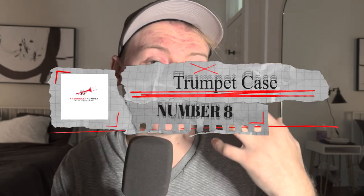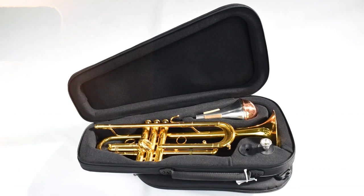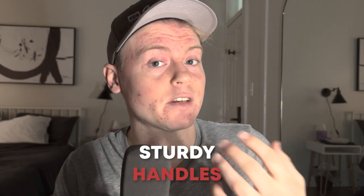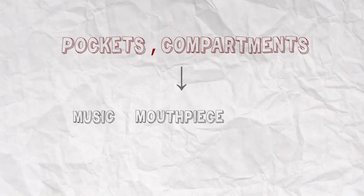At number 8, we have a good trumpet case. Every trumpet player should have a good trumpet case for a variety of reasons. Firstly, a good case will protect your instrument from damage. Trumpets are delicate instruments and can be easily dented or scratched if not protected properly. A good case will have padding and reinforcement to prevent this. Secondly, a good case will make it easier to transport your trumpet, with sturdy handles and shoulder straps. Thirdly, a good case will help to keep your trumpet clean and organized, with pockets and compartments to store your music, mouthpieces, and other accessories in one convenient place.